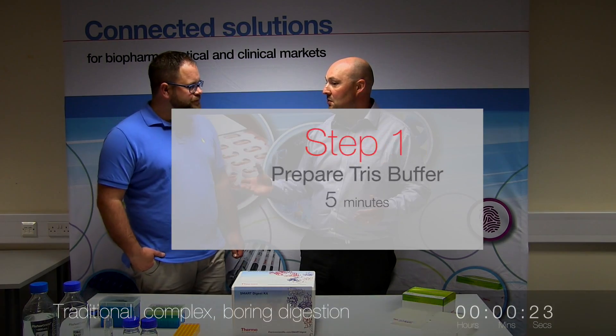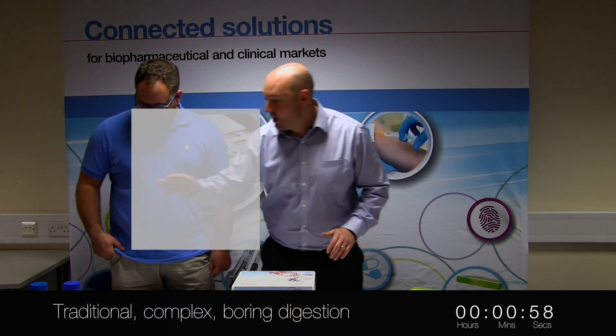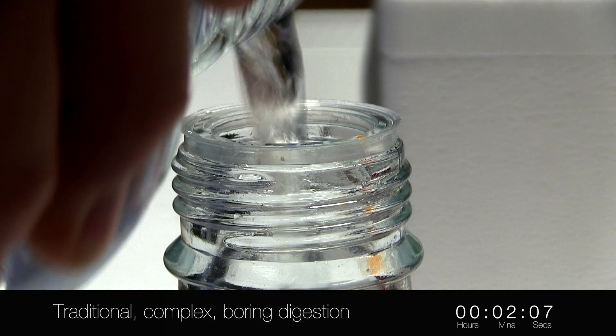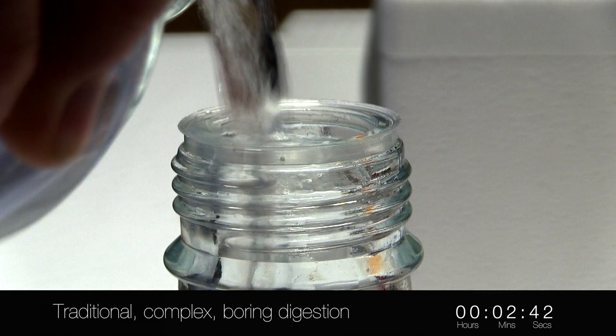Then we're going to compare that to some of the new innovative technologies that we've developed. The first thing we're going to do is make up our Tris Base — 12 grams of Tris Base in here. Can you add 450 mils of water to that and shake it up, Mark?